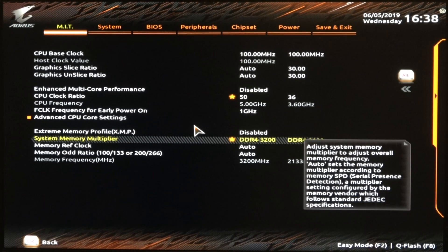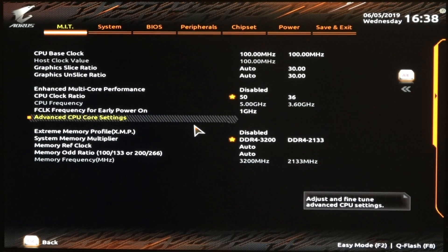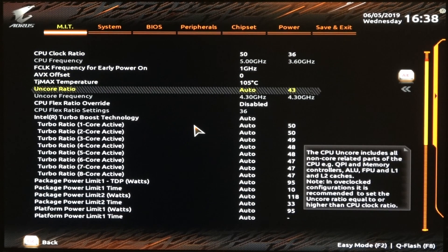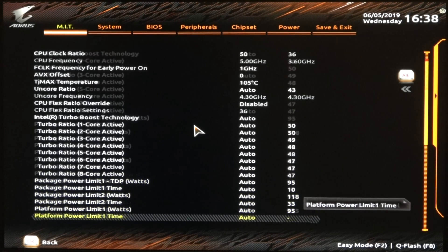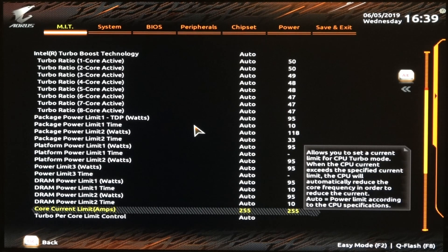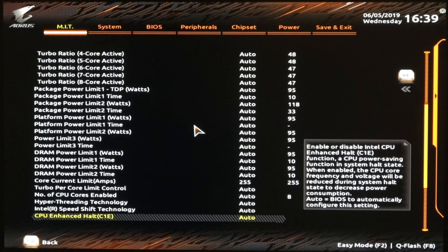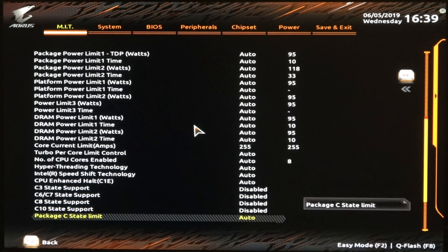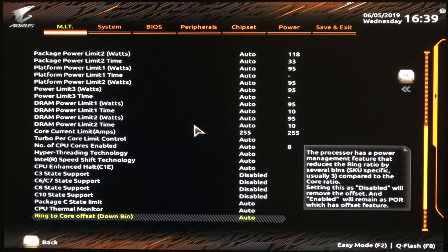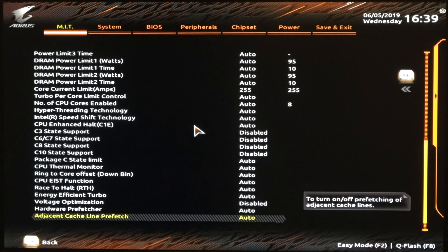We have DDR4-3200, and there's a hidden menu in here called Advanced CPU Core Settings, and this has some important stuff. There are a couple important ones down here where it says Core Current Limit — I went ahead and set that to 255. I think that's what it is automatically, but I just went ahead and set that. This is also where you can disable your C-states, and that can give you some more stability with your overclock. You may want to choose to leave those on — it's all up to you.